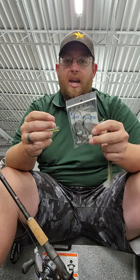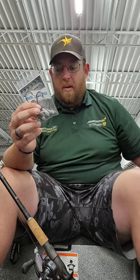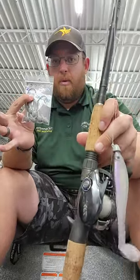We got these from an eighth all the way up to a half ounce right now. And no matter if you like to throw that Kytex style, or if you like to throw that zoom swimmer style, the hollow bellies, things like that — these swimbait heads are phenomenal.